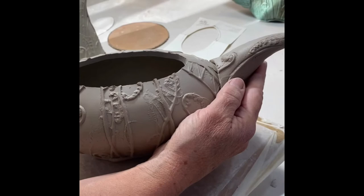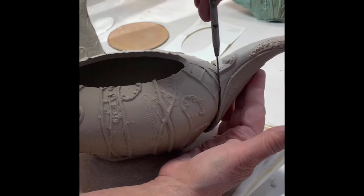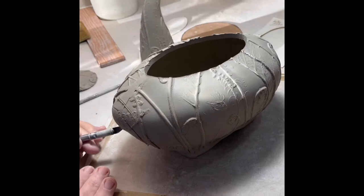Then I'll line up the spout onto the body, making sure it's straight and even, and then I'll just draw a line with a pin tool to mark where it's going to go. Then I'll cut, leaving a half inch overlap.